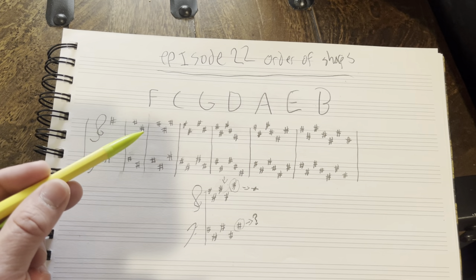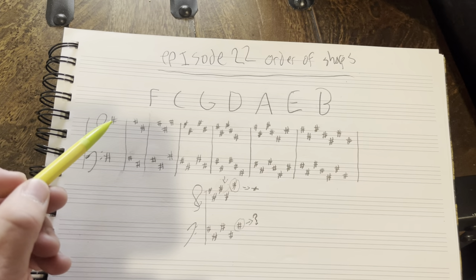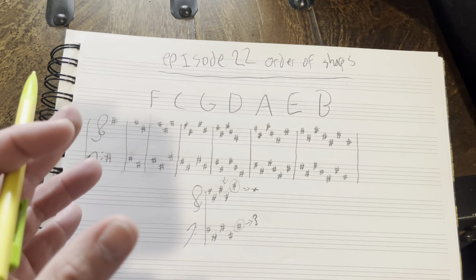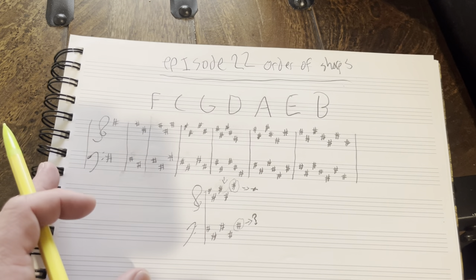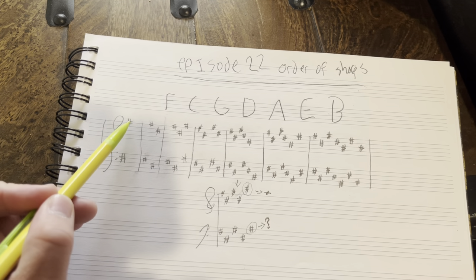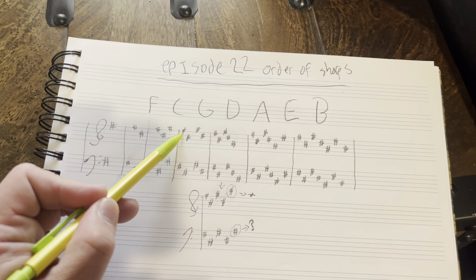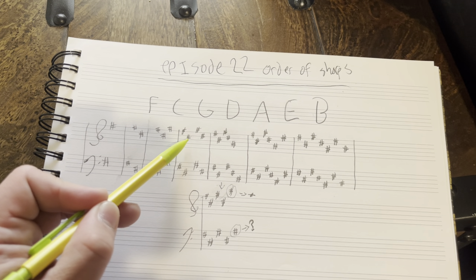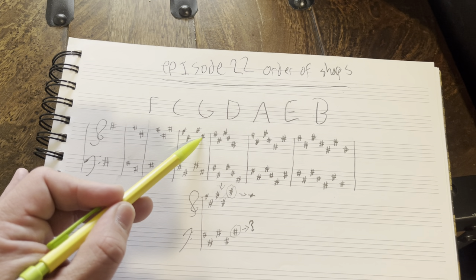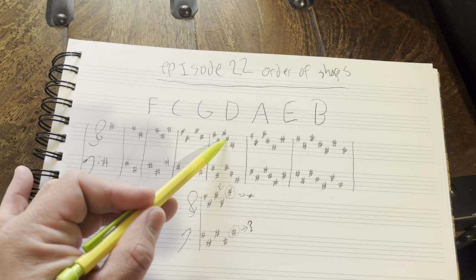The beautiful thing about music — why I view it almost as a transcendental language — is how beautiful these shapes end up being. When you do this order of sharps, which is forced to be the way it is because of the formula of scales, you get these very nice patterns. The way you write it down, you start with one, go down for the next one, then up. You see nice shapes: F, down a fourth — F, E, D, C — up a fifth — C, D, E, F, G — down a fourth to D — and so on.